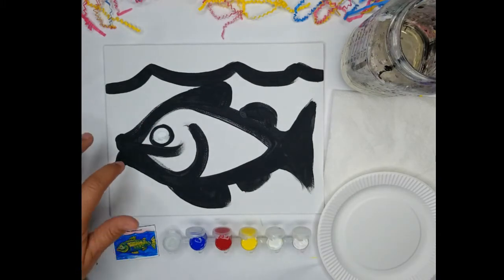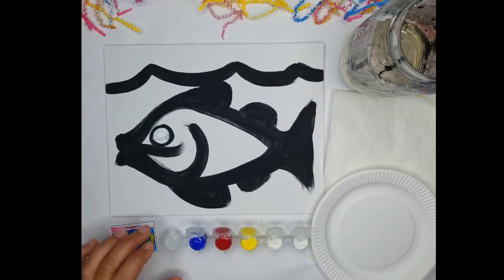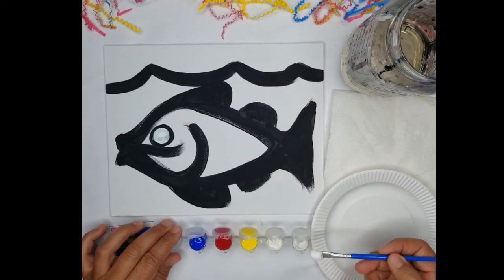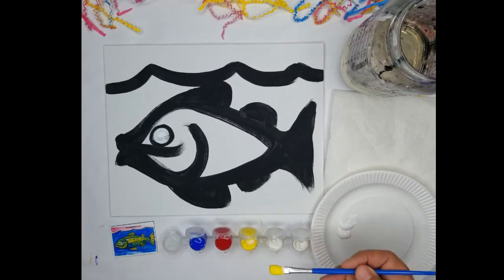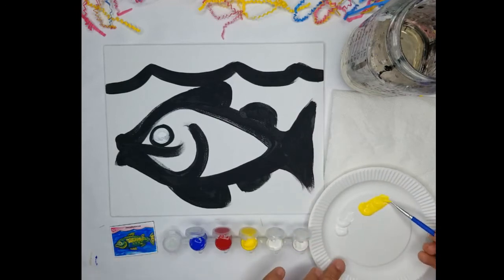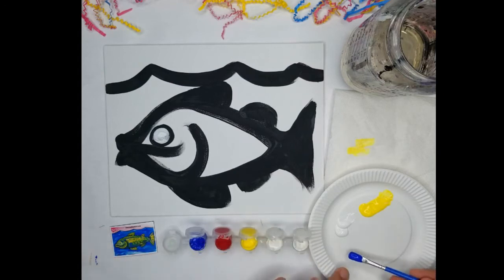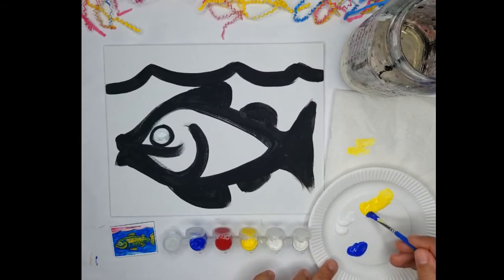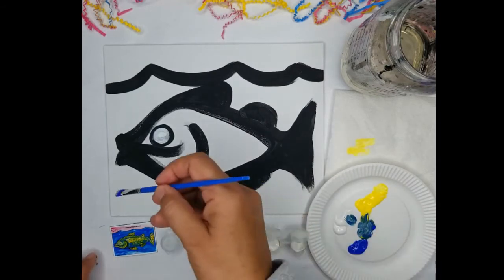Now we're going to move on to the face and the body. The fish is blue, yellow, and green, so we have to mix green. I want to get some white on my palette — I'll do a couple big scoops of white, and get some yellow and some blue. Yellow and blue make green, and we want to add some white to that. Now we're going to start with the fish's lips.